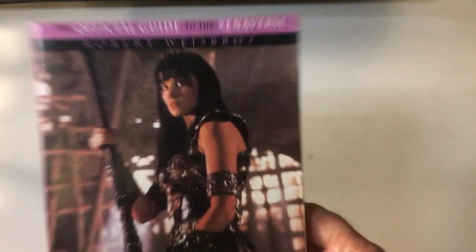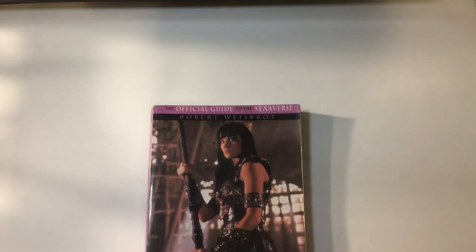So if you're a Xeno fan, I suggest this book.